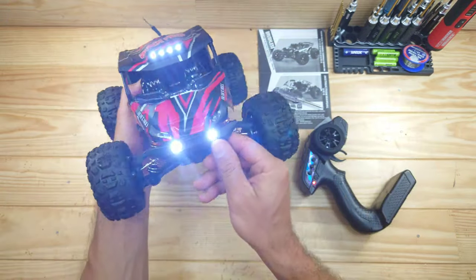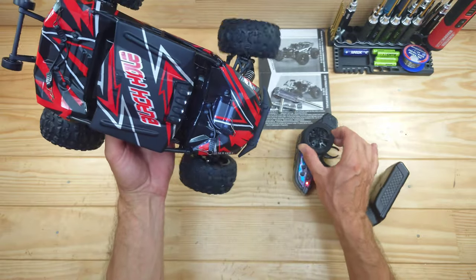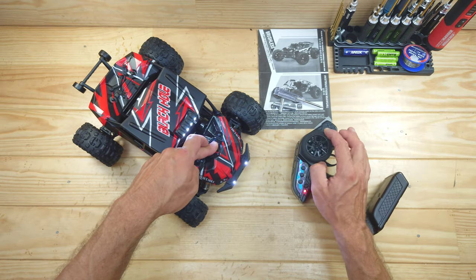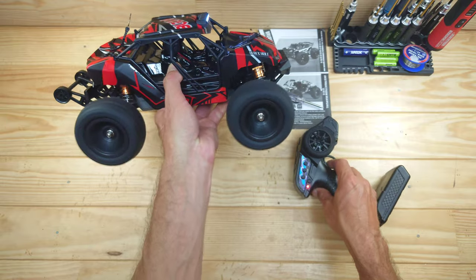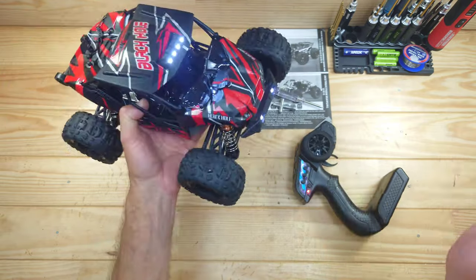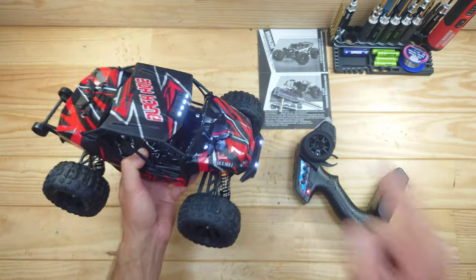The car is powered on — just look at the lights guys, this looks amazing. The steering servo has got plenty of speed, but power-wise we don't have a lot of power at the moment. At full throttle it looks pretty decent. We're going to run it on the standard battery and on the 3S LiPo battery, so let's take it outside.